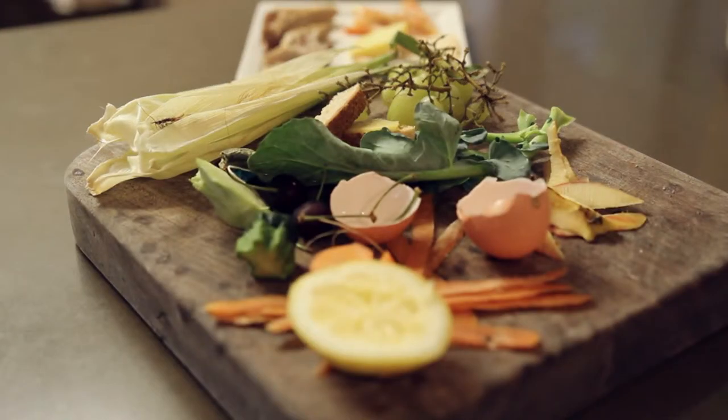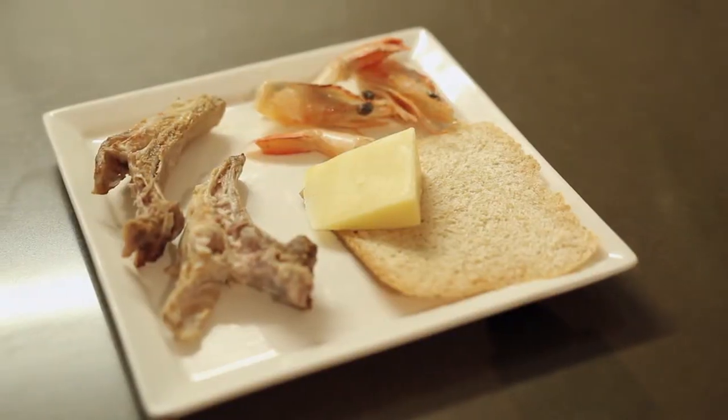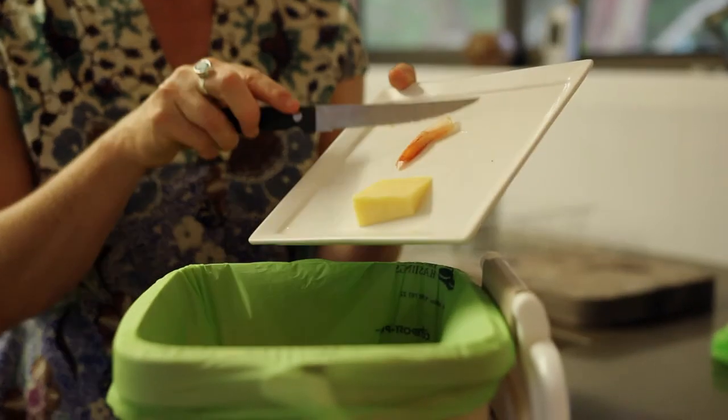Your green bin is for all food and garden waste, even things you can't compost at home, like meat bones, seafood, bread, dairy, and citrus.